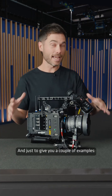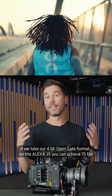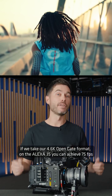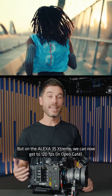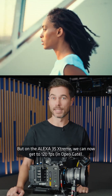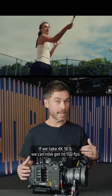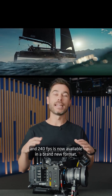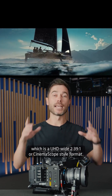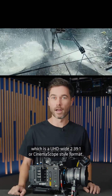Just to give you a couple of examples: if we take our 4.6K OpenGate format, on the Alexa 35 you can achieve 75 frames per second, but on the Alexa 35 Extreme we can now get to 120 frames per second. If we take 4K 16x9 we can now get to 150 frames per second, and 240 frames per second is now available in a brand new format which is a UHD-wide 2.39-to-1 or CinemaScope style format.